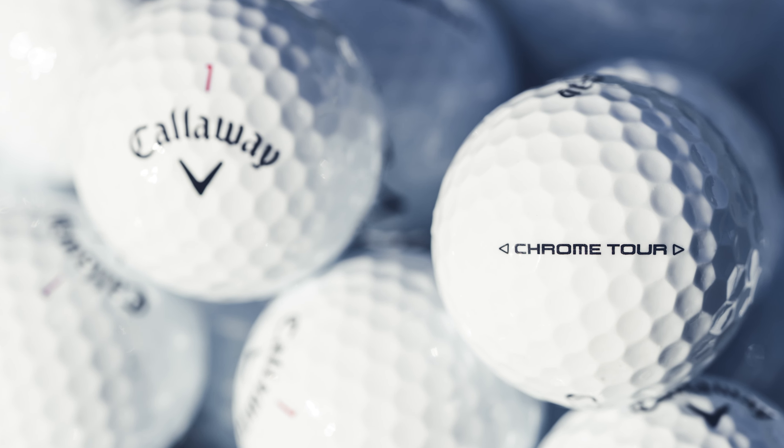We're really excited about these golf balls, and they're going to be available in white traditional golf balls, Triple Track, True Track, and 360 Triple Track.